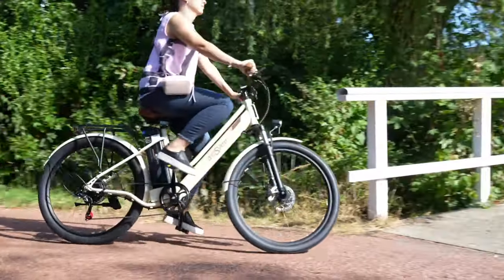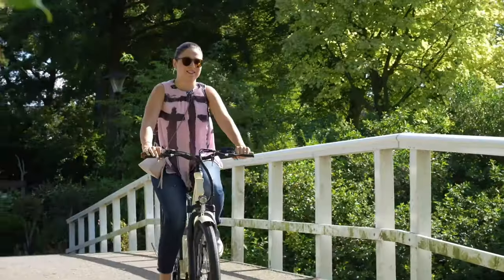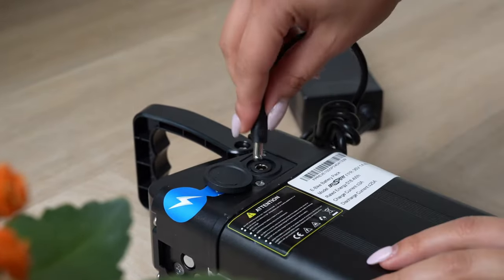In my test, it goes about 15 to 20 kilometers less than the claimed range on flat, good bike roads in this lovely weather. Charging the battery takes nearly seven hours with the provided charger.